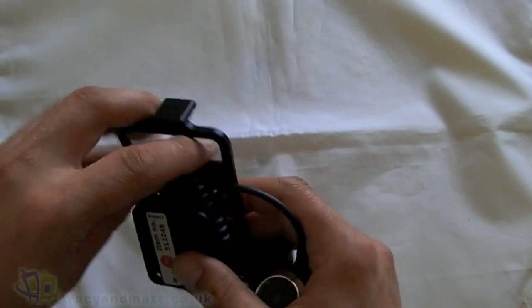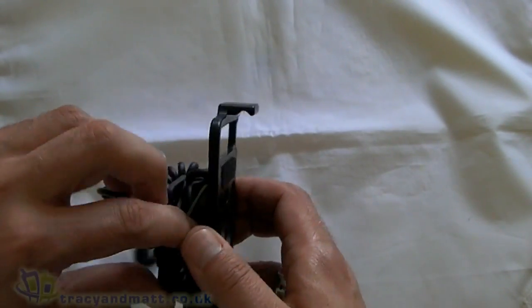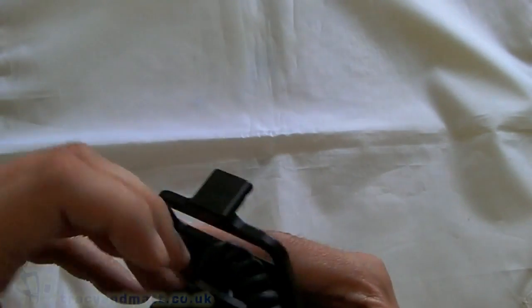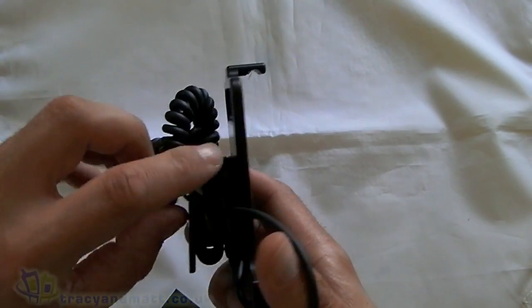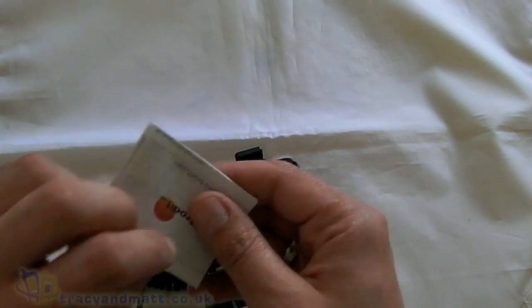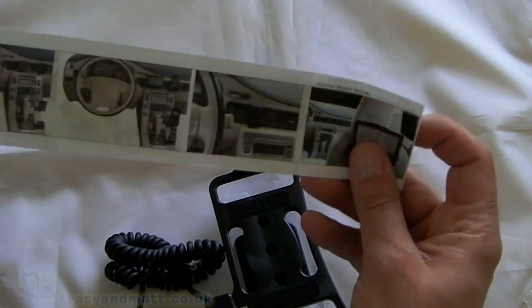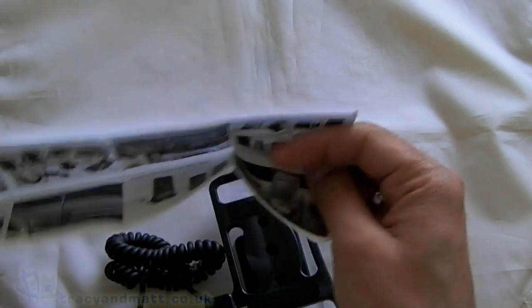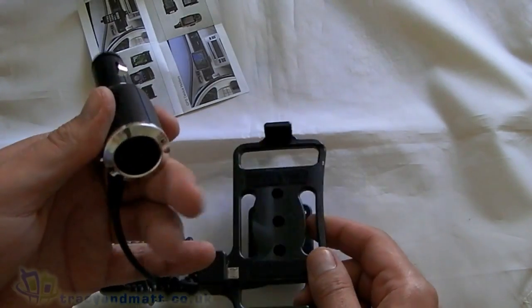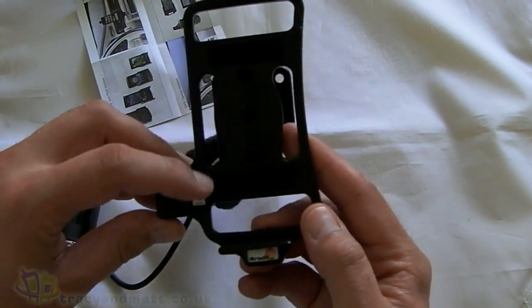This comes with a mains charger so you can charge the phone on the go, and I think you have the option to have it with or without the charger. There's also another leaflet which shows you some examples of different ones in the range. That obviously goes in the cigarette lighter, and there's the charging port there.